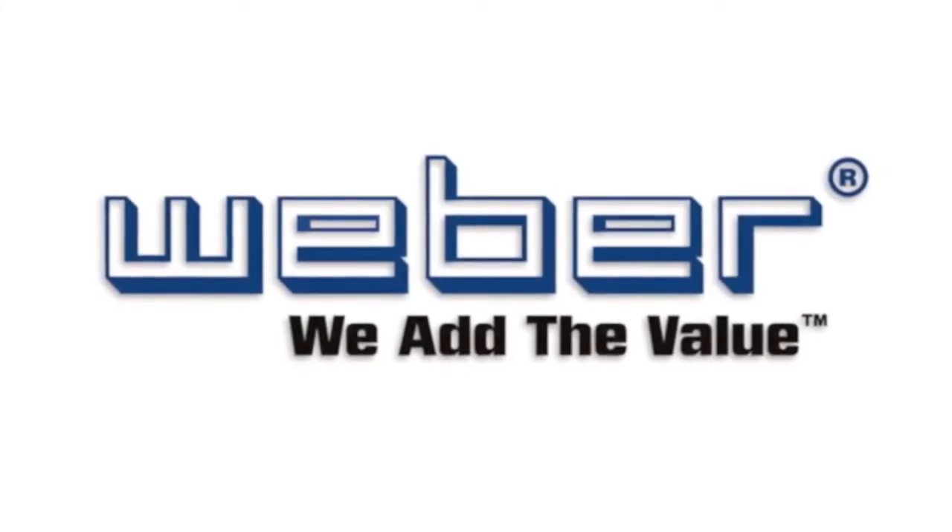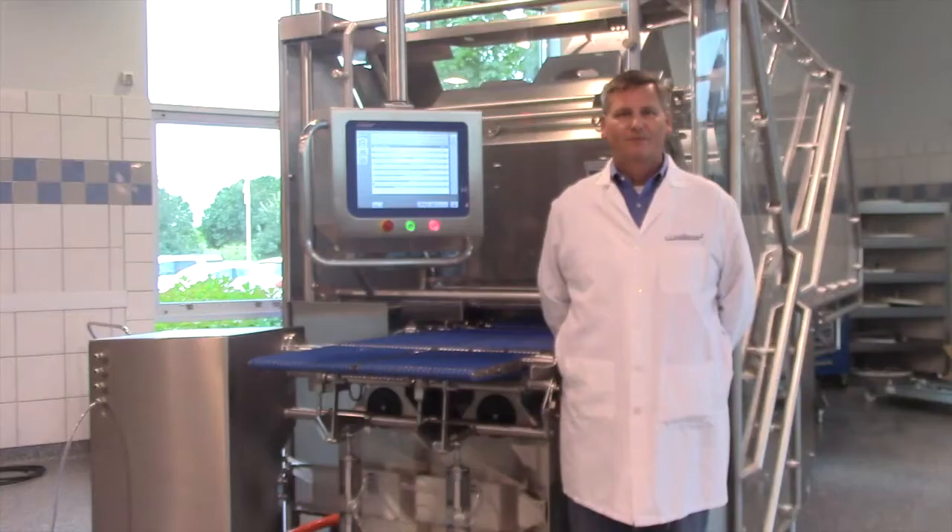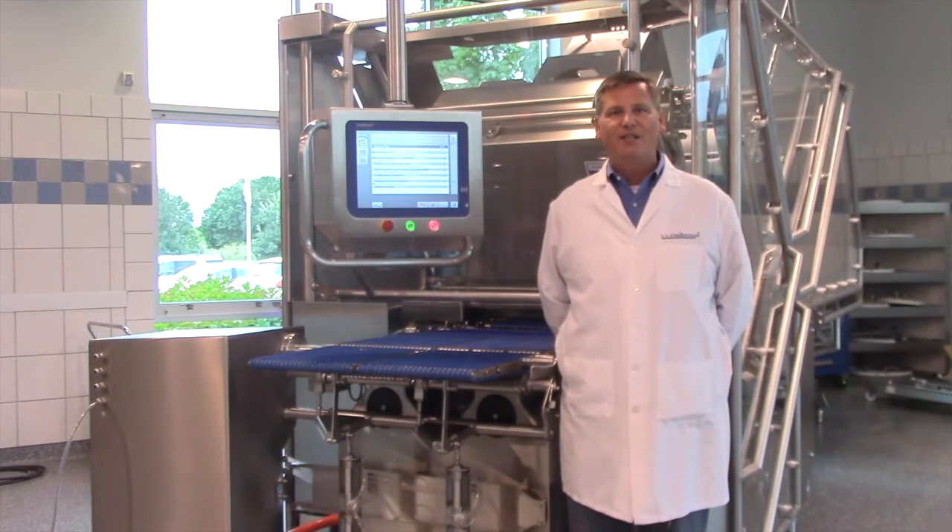Weber. We add the value. Hello, I'm Kevin Dusterhouse from Weber. If you're having problems with your checkweigher, follow these quick tips.